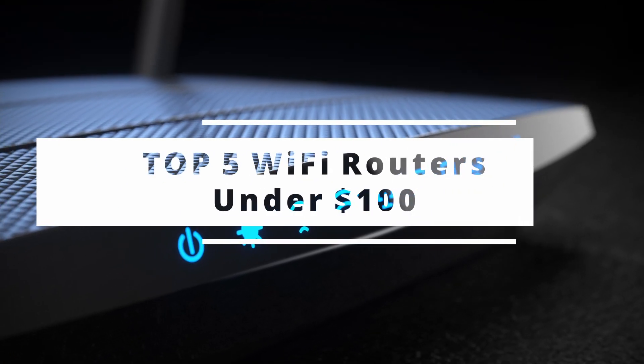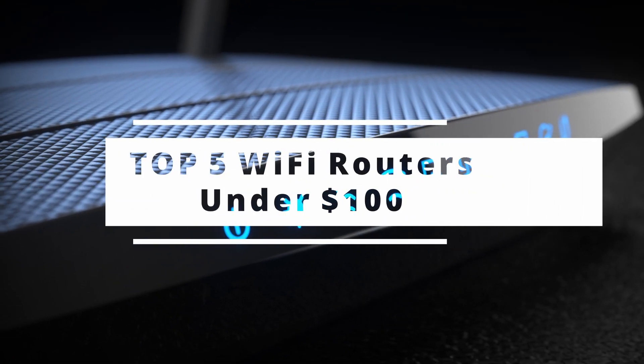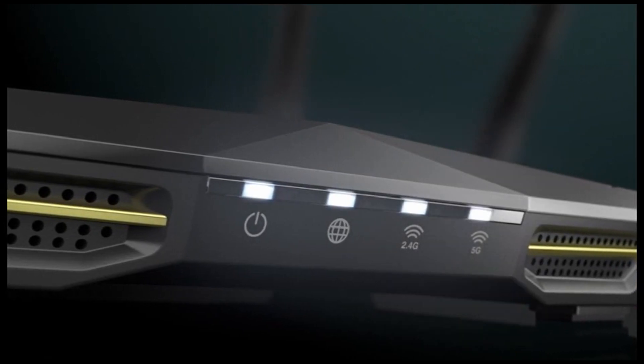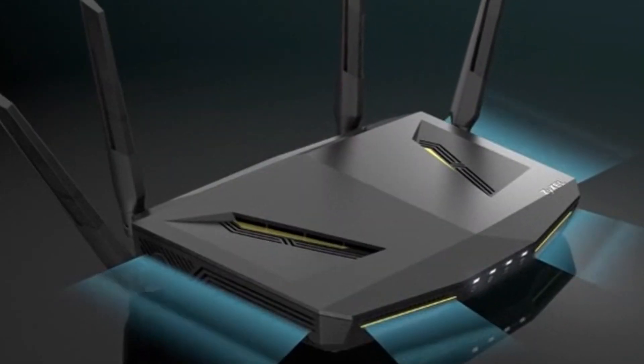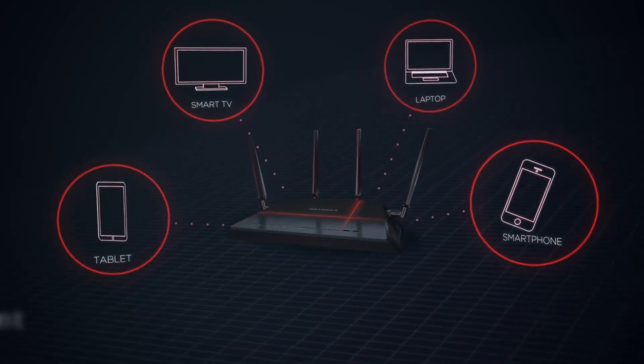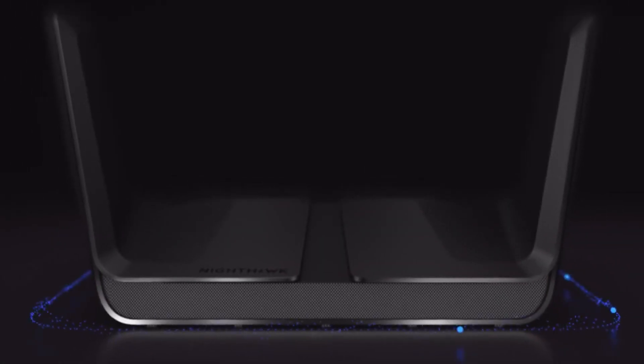In this video, we'll review the top 5 best Wi-Fi routers under $100. For more information and up-to-date prices, be sure to check out the links in the description below. To assist you with your buying decision, we've created this list based on our own opinion. After the video, let us know in the comments what topic you'd like to see next. Alright, let's get to it.